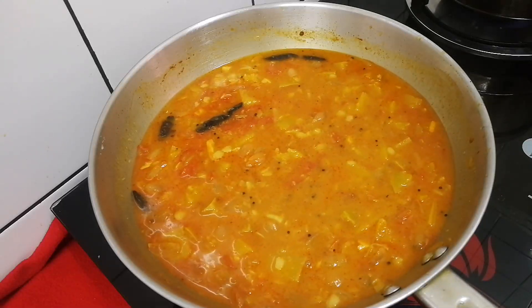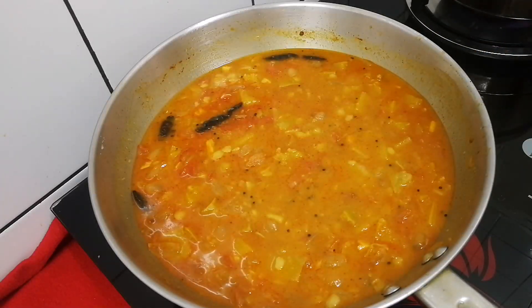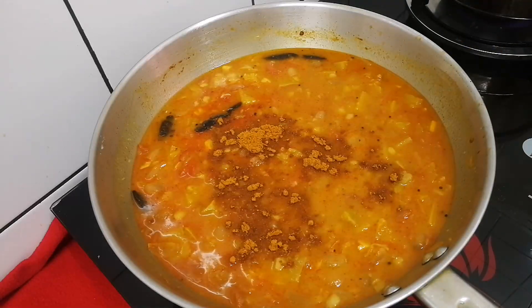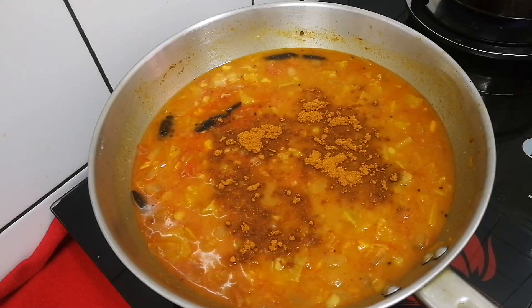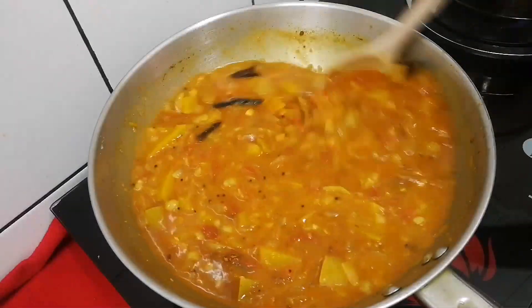It is a good taste of the rice. I will taste the rice. I will add 1 spoon of rice and mix it with the rice.